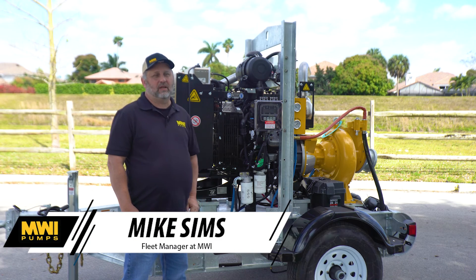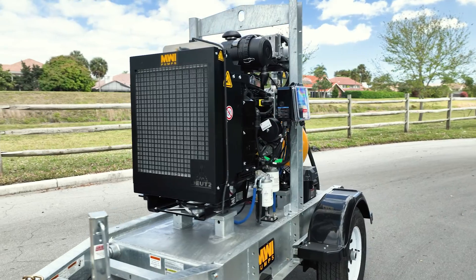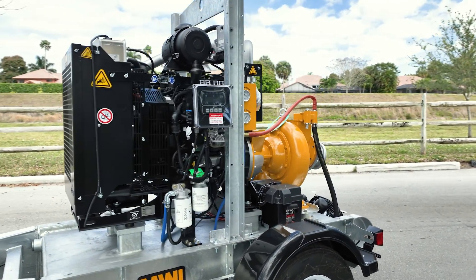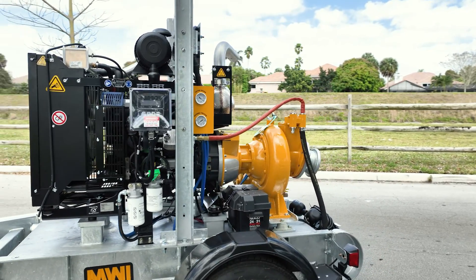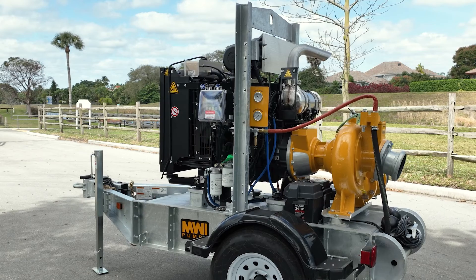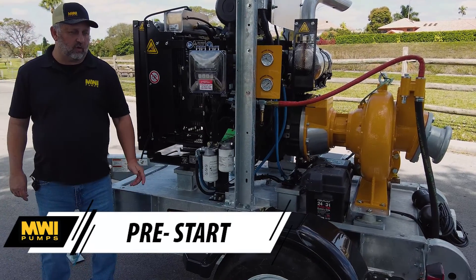Hello, my name is Mike Sims, I'm the fleet manager for MWI Pumps. Right here next to me is our CT6 Prime Right trash pump. If you're watching this, you're interested in how this thing is going to operate — we're going to do walk-arounds and show you how to properly turn this piece of equipment on and have it perform the way it needs to out in the field.